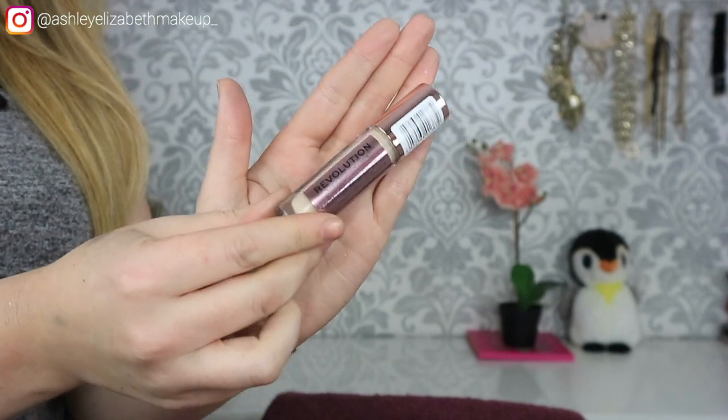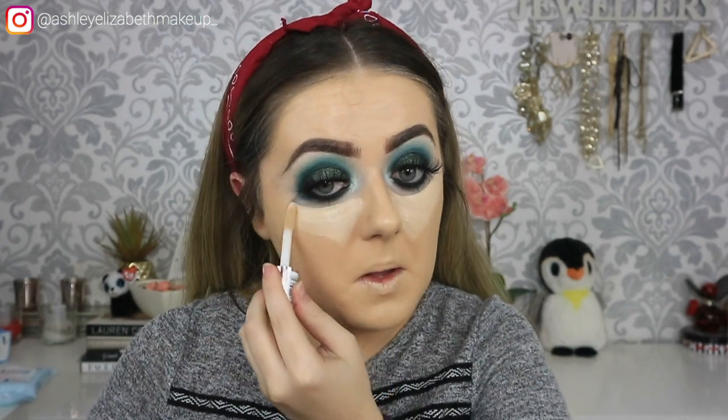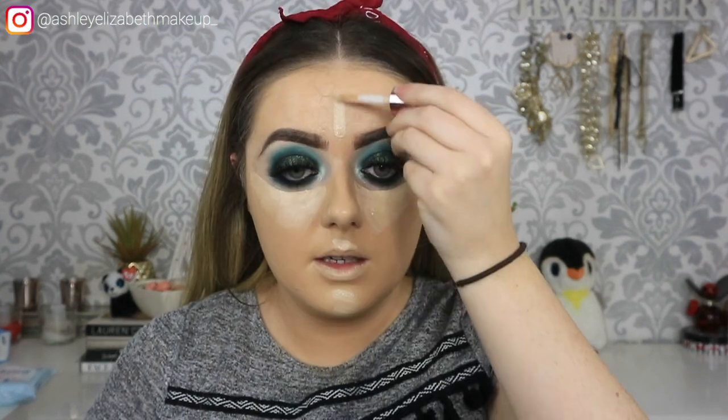For concealer I'm finally trying out the Revolution Conceal and Define. These have been everywhere lately because of the mishap everyone knows about with Tarte Shape Tape, so I picked up a few — I think I bought six different ones. They are really nice; there is a difference compared to Shape Tape but I'm still enjoying it. For four pounds the coverage is unreal. My only gripe is I'm not a massive fan of the applicator, but that's not going to put me off. They're actually expanding the shade range to 25 shades — they're on 18 now, which for a drugstore brand is amazing.